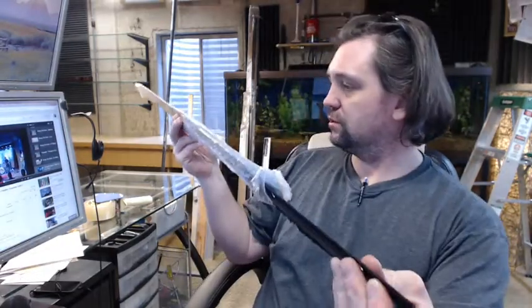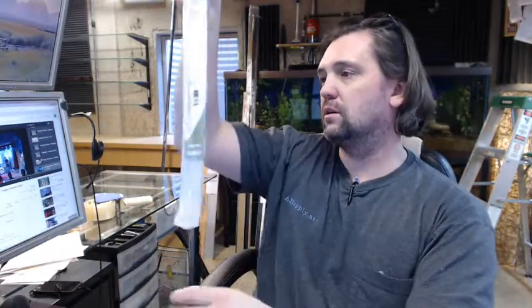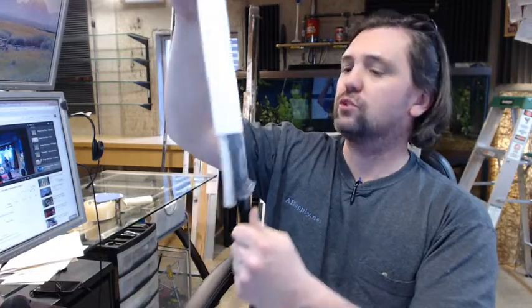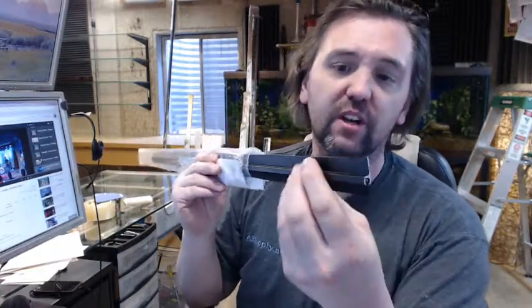This is available in different finishes from Pemko. Dark Bronze is this one, and there's also gold and clear aluminum finish. Screws are included — they are successfully tucked in here. They are a number 6 by 5/8 inch pan head screw in a complimentary finish.